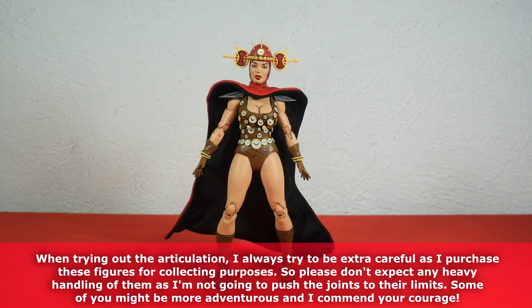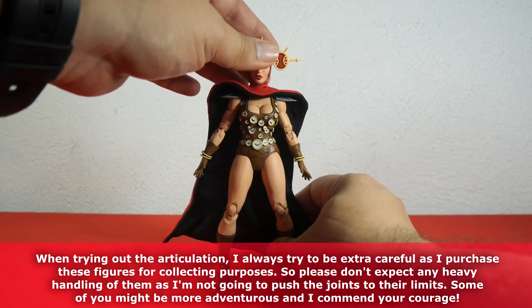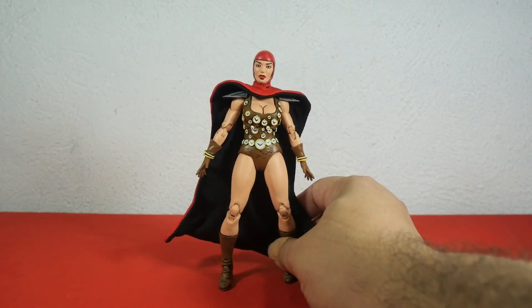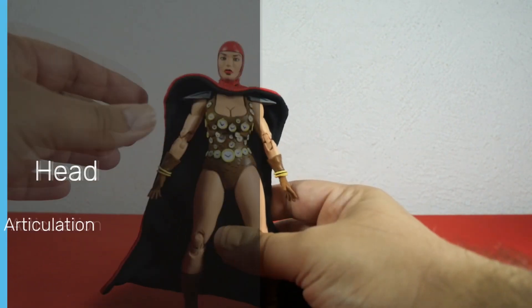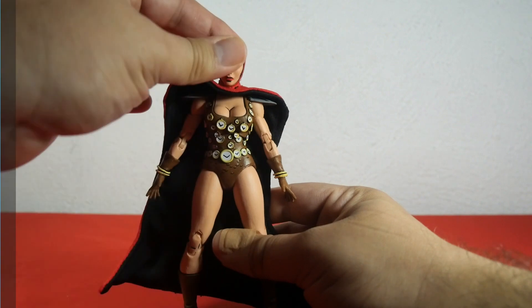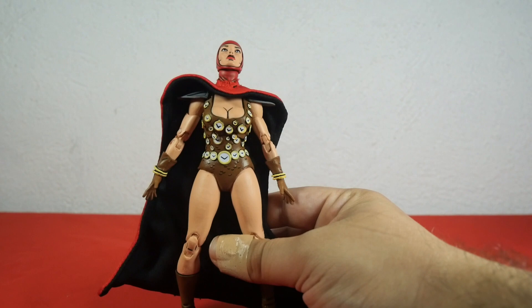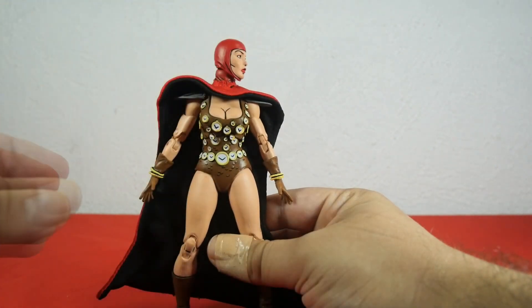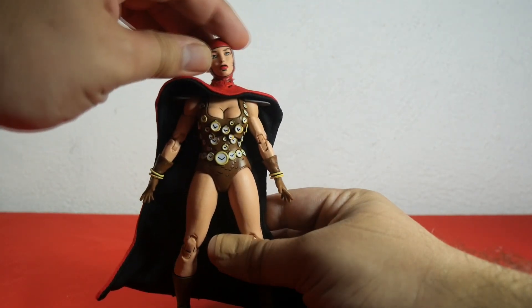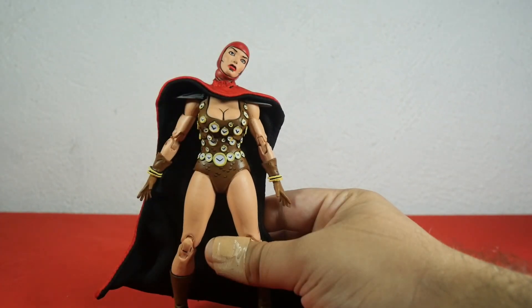It's time to check out the articulation for Renee. I'll do this without the helmet as it keeps falling off — she still looks absolutely fantastic. The head moves down, moves up very nicely, moves to the left, moves to the right, and also tilts very nicely to the left and to the right.